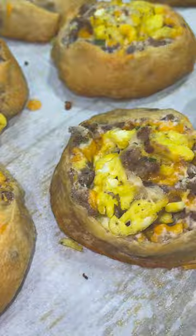Hey y'all. Today I'm going to show you how to make some sausage, egg, and cheese breakfast pinwheels. Making these pinwheels is pretty simple.